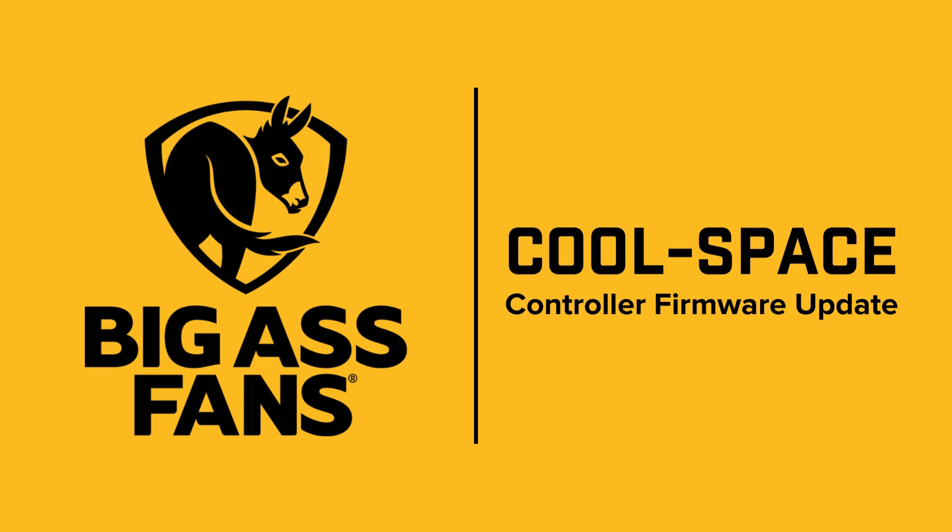In this quick guide, we'll walk you through the steps to update your CoolSpace controller's firmware.